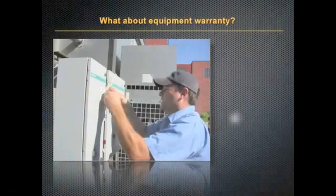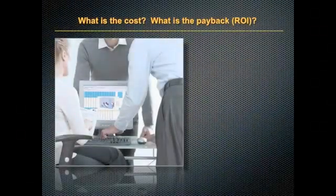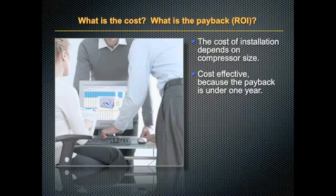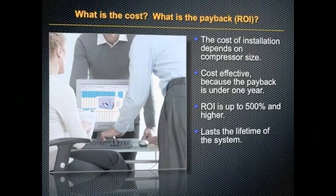What about equipment warranty? The Federal Trade Commission's Magnuson-Moss Act assures that your equipment warranty cannot be canceled. As for cost and payback, the cost of installation depends on your compressor size. It's cost effective because the payback comes in less than one year. Your return on investment is at least 500%, and Ice Cold lasts the lifetime of your system.